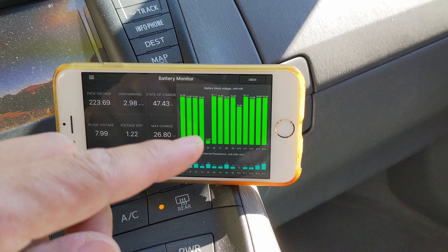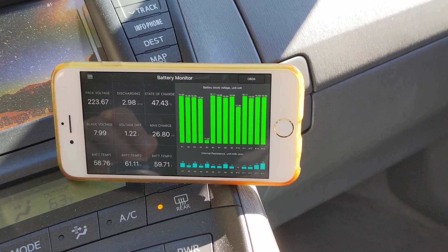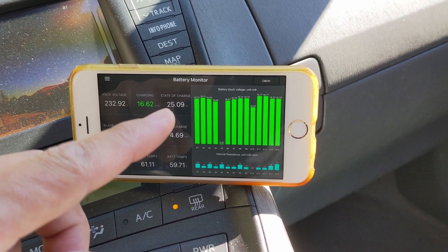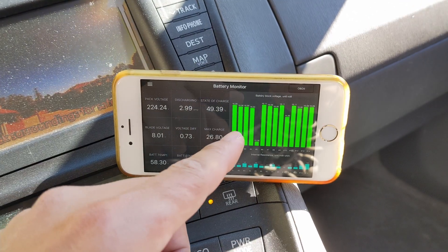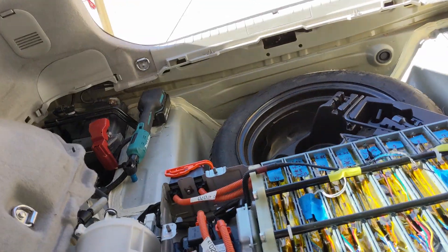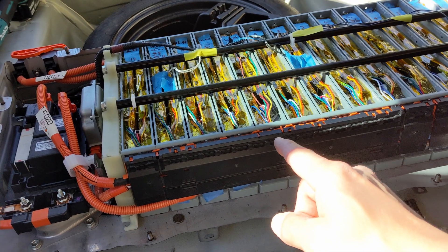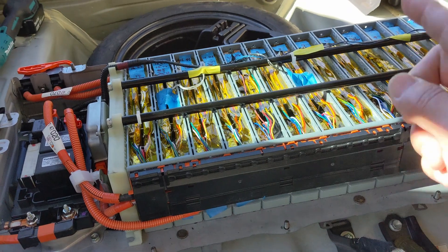To fix it, you have to take out the blade, contact us at nextpowerenergy.com, and ship it back to us. We'll do an inspection, repair, and send it back right away. The SOC is dropping to 24% because the car has detected the problem — it's a very large deviation. Count from the left side of the battery: 1, 2, 3, 4, 5 — this is number 5, so that's the blade to remove. Use your voltmeter to confirm, then take it out and send it back. We'll get it replaced and send a new one back to you.